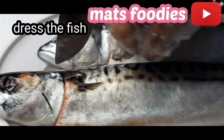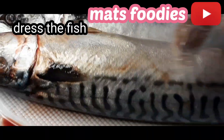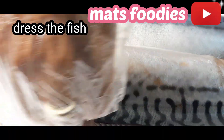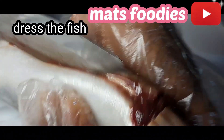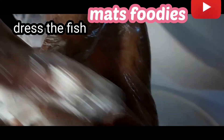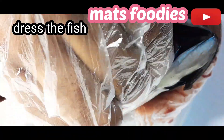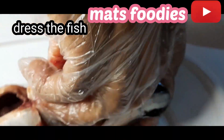Here I have these already-washed mackerel fish. I'm cutting the fins off now, and then I'll go ahead and remove all the intestines. After removing the intestines, I'll wash it again clean before I start the preparation.